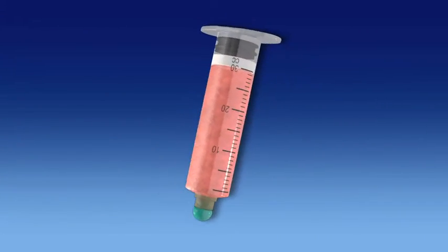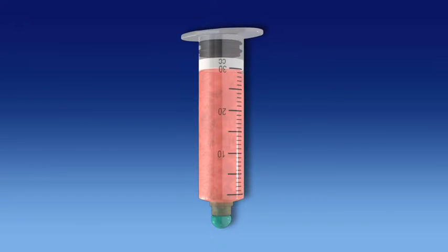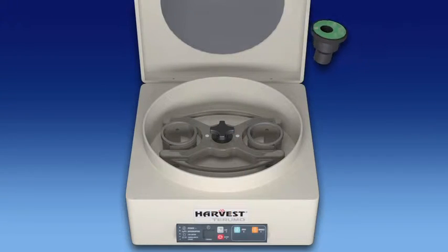Adiprep technology is based on a proprietary floating lipid barrier disk built into the processing disposable, which efficiently separates oils and lipids from adipose tissue within the lipoaspirate sample after processing on the Harvest SmartPrep system.